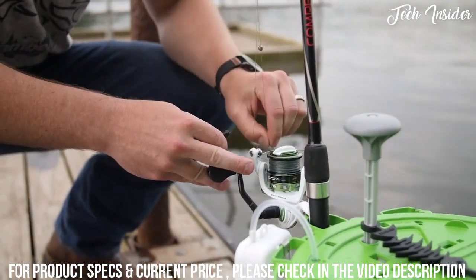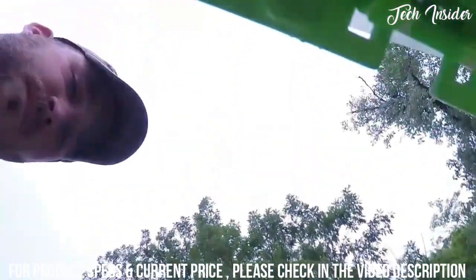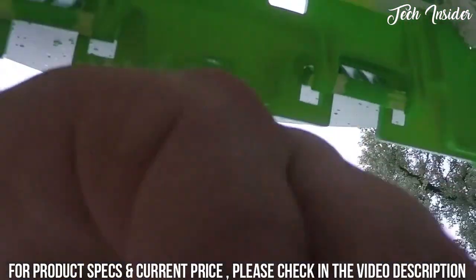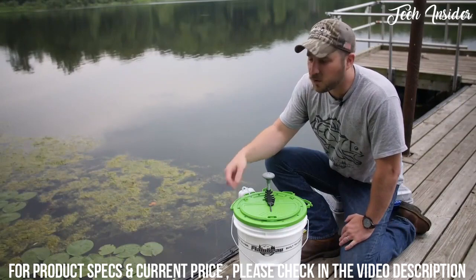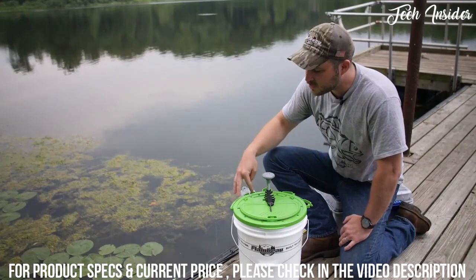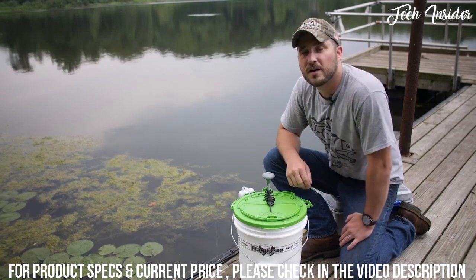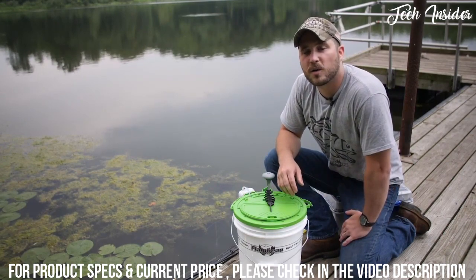The design allows bait to be collected and corralled at the bottom of the ring and brought up above the surface of the water so that you're not fishing around to try to grab a single bait. Additional accessories built into the lid design include holster snell lines, hooks, extra bobbers, accessory clips, and an air hose for the aerator. This model comes with a Flambo portable aerator.